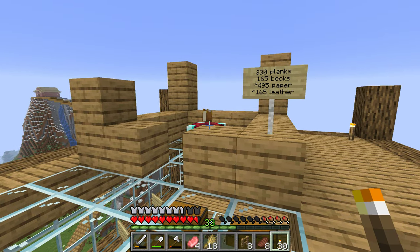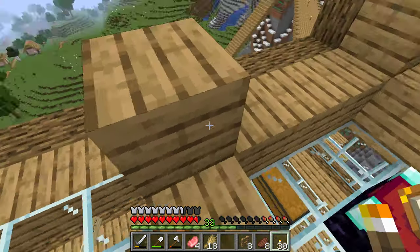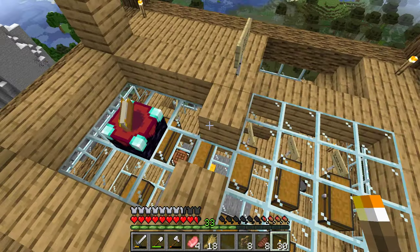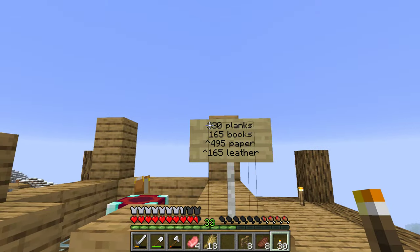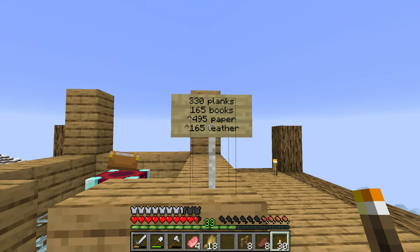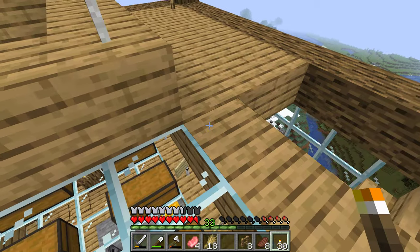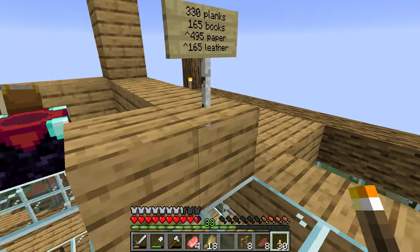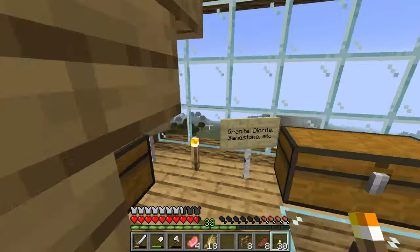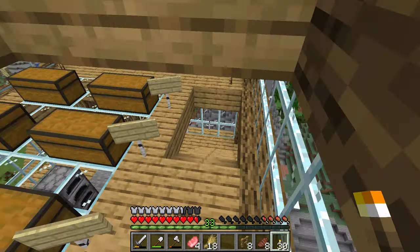I'm starting my library up here, and I did some quick math — to build my full library, all these wood planks plus the full top layer, built out of bookshelves, I need this many planks, this many books, and this many books requires that much paper, which means I need 495 sugar cane to get that much paper, and I need 165 leather.